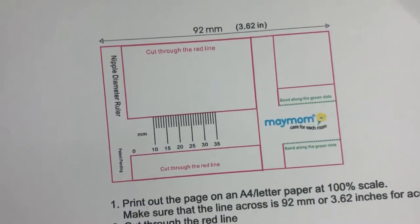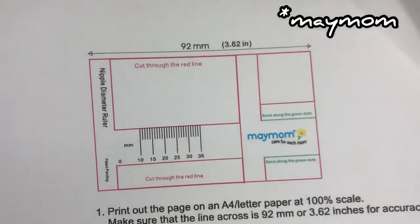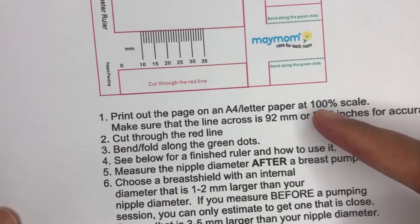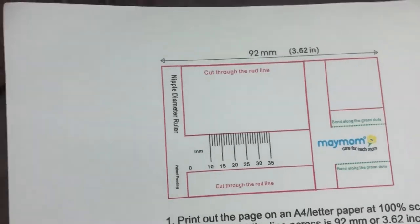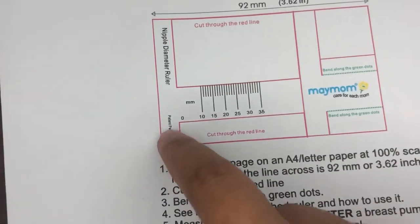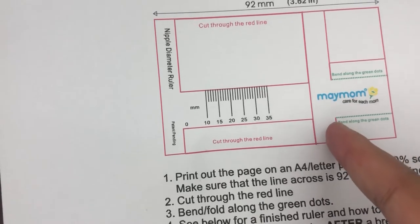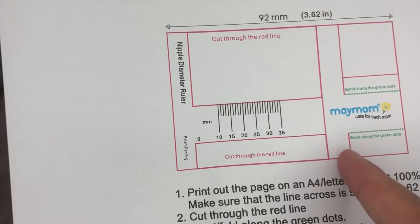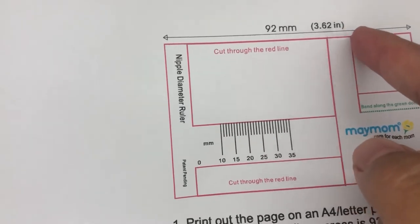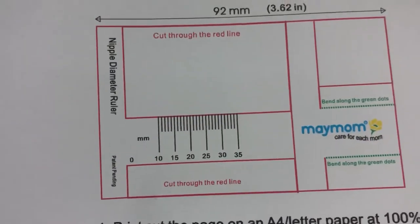This nipple ruler is actually designed by May Mom and I have the link to the PDF in my description box below. I already have the PDF printed. Now I'm going to show you how to cut and actually make your own nipple ruler to use at home. This is the printout from the MomWay website — it has all the instructions here. You have to print it at 100% scale. What you need to do is cut this box, then cut this one, cut one line here and then this line here. Don't cut through the green line.